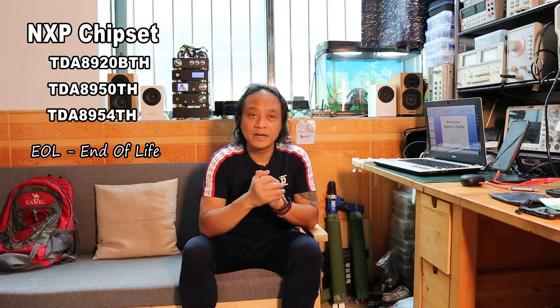Hey, what's up guys, welcome to my channel. My name is Ferdinand Dundee, I'm basically a DIYer. In this video let me share the DIY plan to move from my favorite chipset from NXP — the TDA-8920TH and the other two chipsets, the 8950 and 8953, which have been EOL — end of life — for several years now. That's the reason why I'm planning to find an alternative chipset that has the same bloodline as NXP.